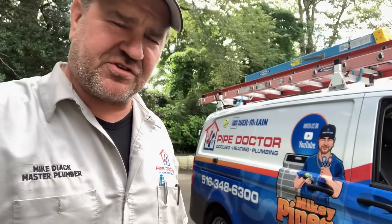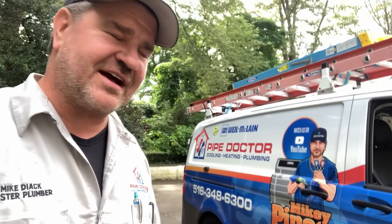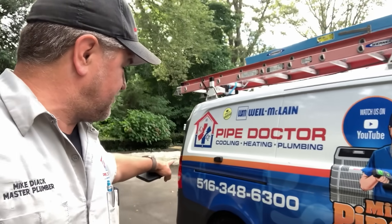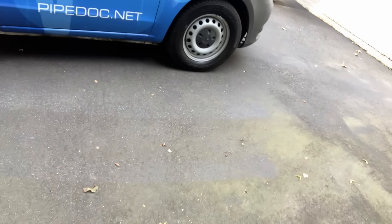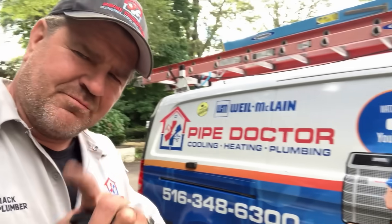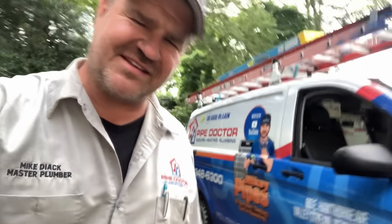Alright folks, another satisfied residential client. If you live in the Long Island/New York City metropolitan area and you're tired of getting bamboozled by your HVAC contractor, pick up the phone and give me a call at 516-348-6300, or save time and book online at pipe.net. My team and I would love to help you. Thank you so much for watching — catch you in the next one. Be well, God bless, stay safe.